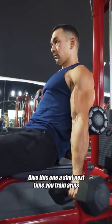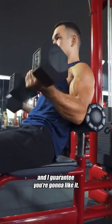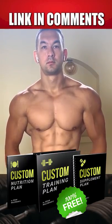Give this one a shot next time you train arms, and I guarantee you're going to like it. To get your free training and nutrition plan, check the link in the top comment.